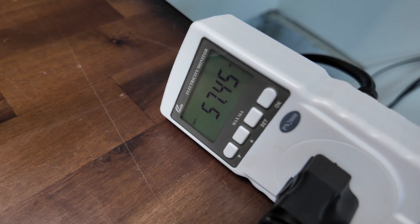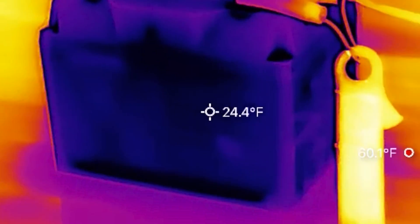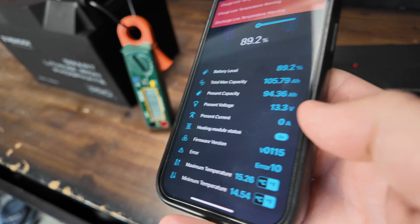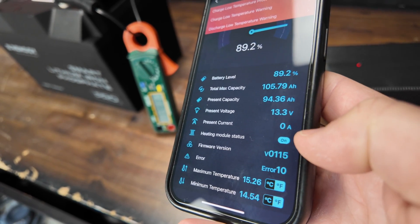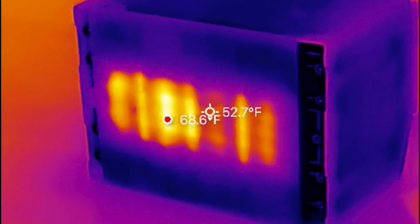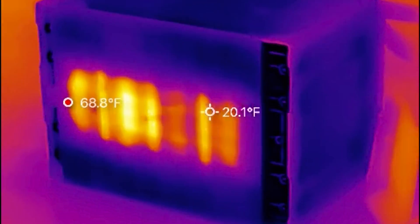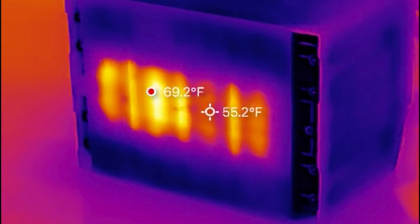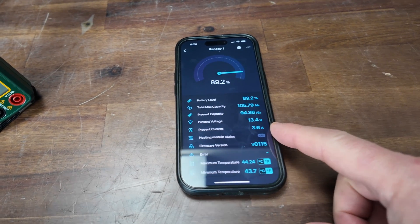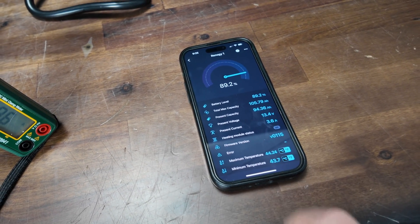That's drawing about 57 watts. Looking at the infrared camera, the battery temperature is extremely low — still 25 degrees — while the garage is around 60 degrees. There is no charging current going into the battery right now and the heating pad is still on, located at the bottom of the battery. After about 40 minutes, it is now charging and the heating pad is now off — about 3.6 amps going into the battery. The switchover happened at around 43.5 degrees Fahrenheit.